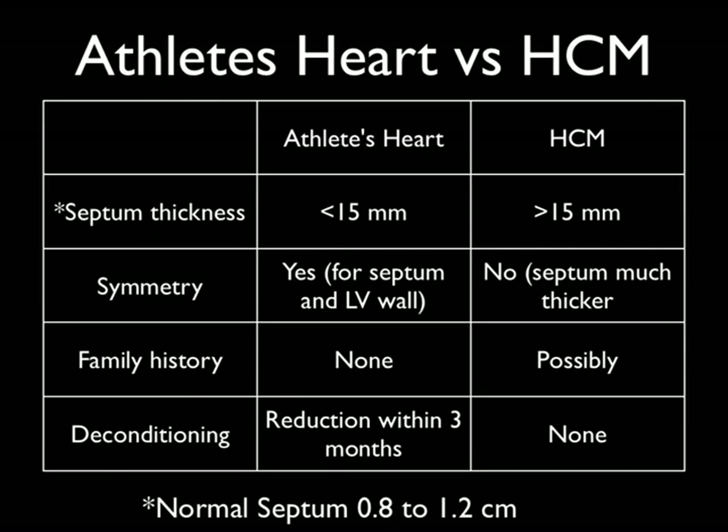There's something called athlete's heart where somebody who does a lot of conditioning — their whole heart will be symmetrically thick, sometimes up to about 1.5 centimeters. Normally, you'd say somebody's septal thickness is normal up to 1.2 centimeters or 12 millimeters. But in the athlete, they can get all the way up to 15 millimeters or 1.5 centimeters. After deconditioning for three months, it goes back to normal, and it's symmetrically thickened.